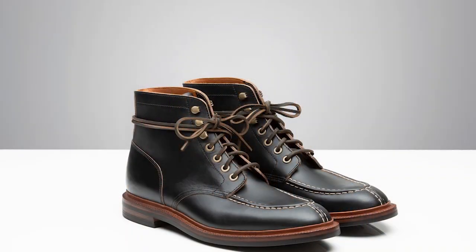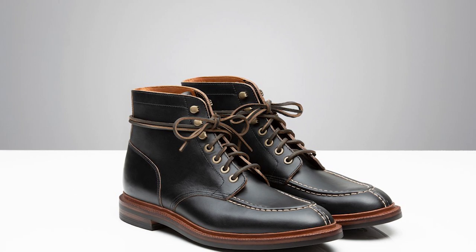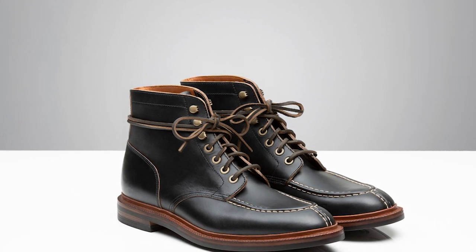The Ottawa boot is a little bit different in that it uses the same last, but the upper is sewn to be more of a moccasin style, which is a great classic look. If you like that look, go with that. They're both really phenomenal boots and I can highly recommend them.